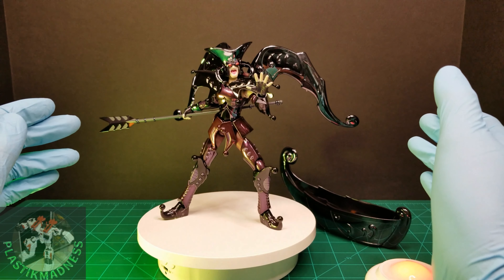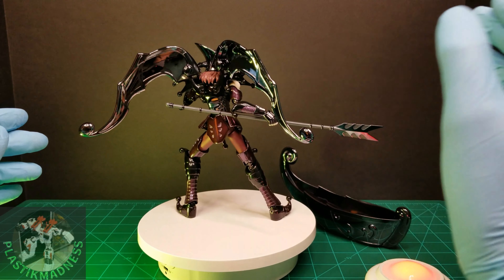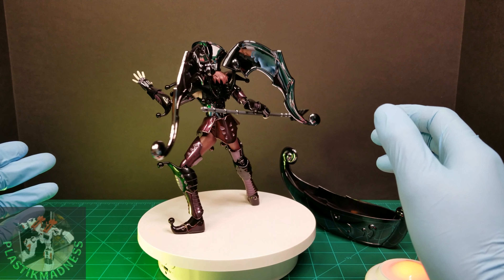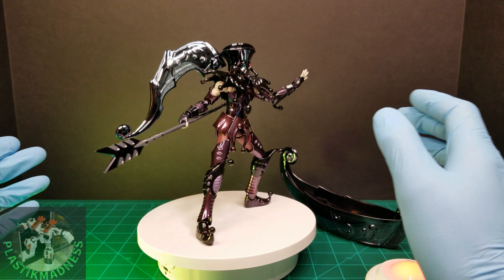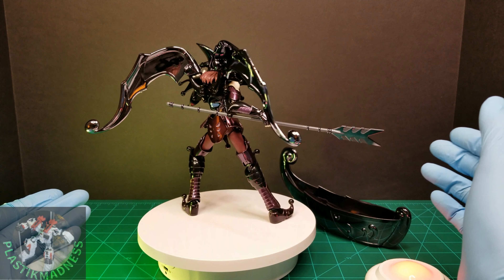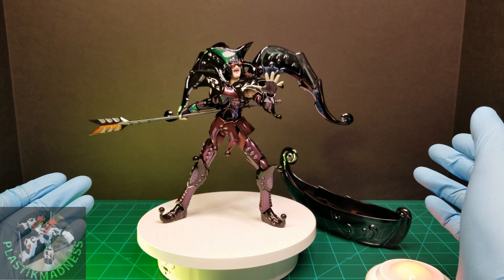The head sculpt is awesome, and the helmet looks great. I think this is one of the best figures so far in this line. It proves that you can make replicas or copies of figures and make them nicely. He's slightly more expensive — around 60 dollars — but compared to Minos, who was also expensive and had a ton of issues, this one looks new and is new.